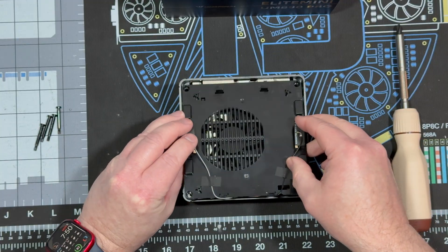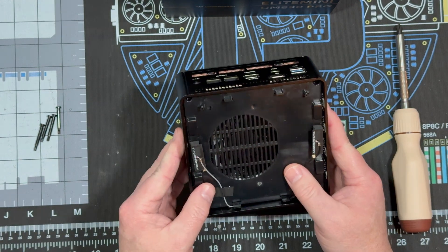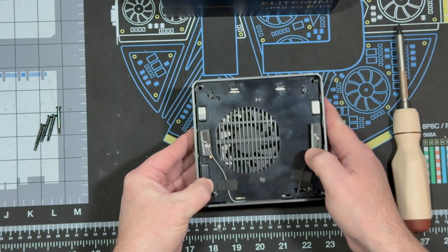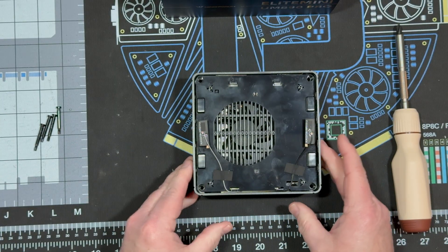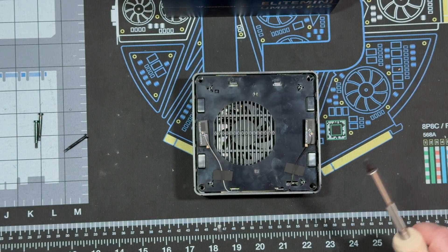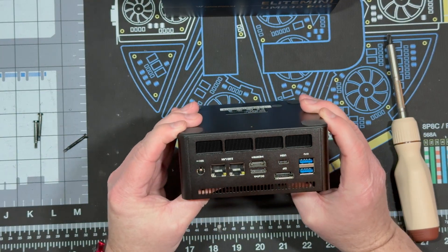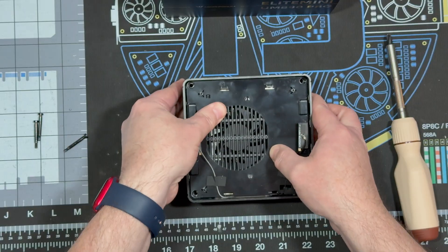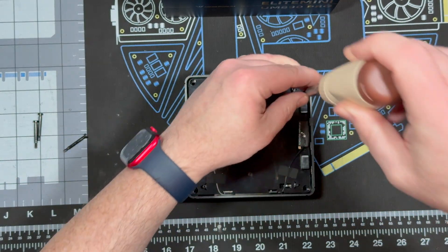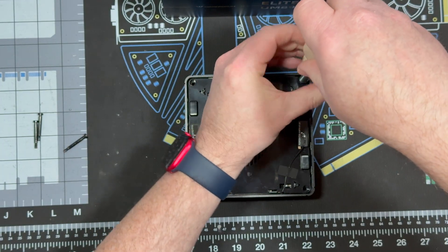Now we've got a powerful little mini PC. Put the board back down, make sure the holes are lining up. I want to check that OCuLink port too — yep, looks fine, it's now installed. Now we simply put the screws back in.